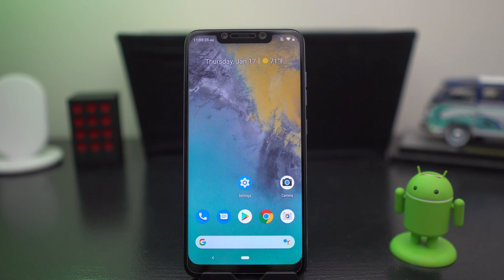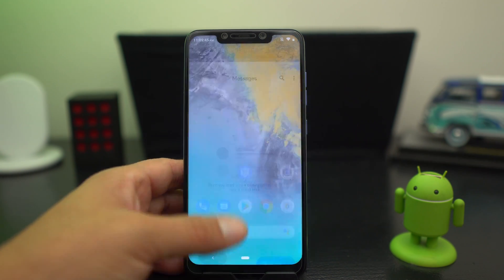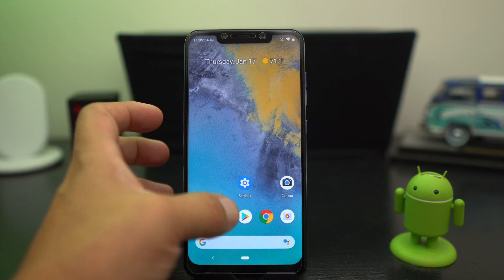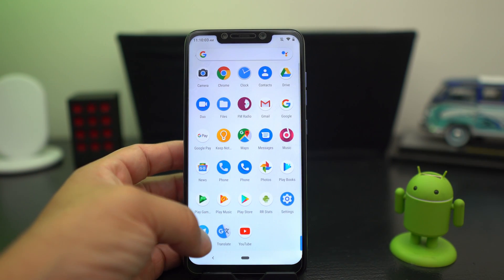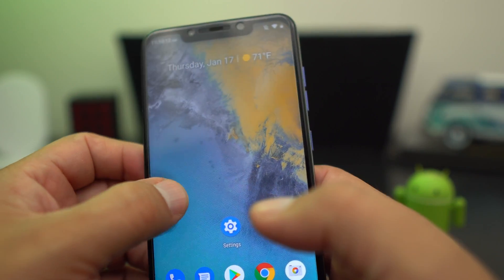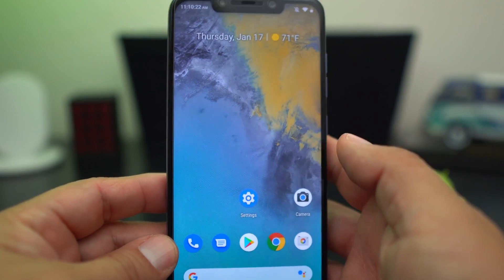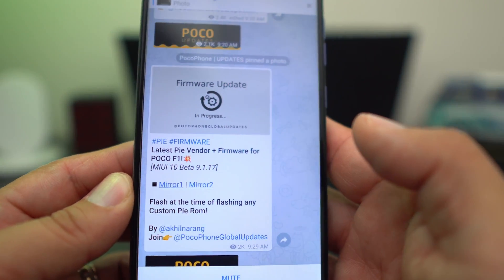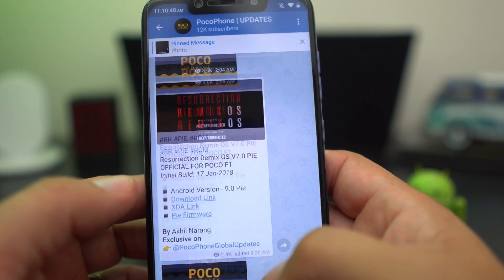That's the Resurrection ROM for the Pocophone F1 — the official Android Pie initial build. You get Google Messages, Google Phone, and all kinds of cool stock Android stuff. Flash GApps and everything flows in really nicely. Make sure you flash that vendor firmware — you also get some Pie gesture controls from the side for recents navigation. Flash the vendor firmware, then the ROM, then the GApps, and you're good to go.